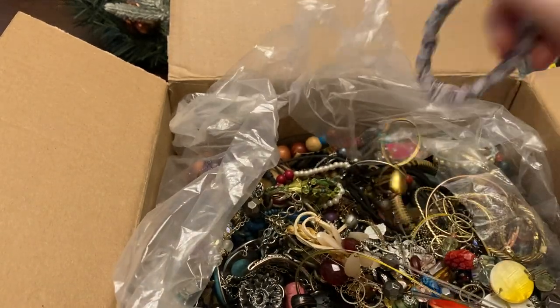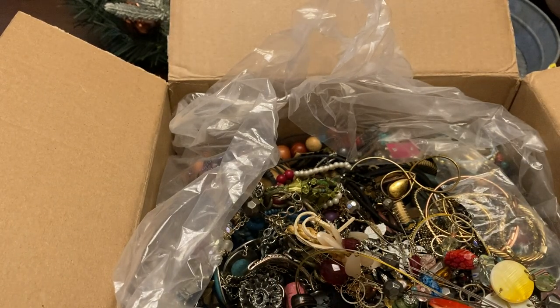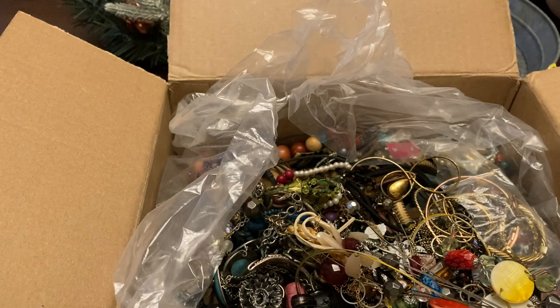We've got a little beaded bracelet — oh, it's got little skulls! I might just keep this one. It's got a little stretch to it. These are just plastic, but yeah, love that.